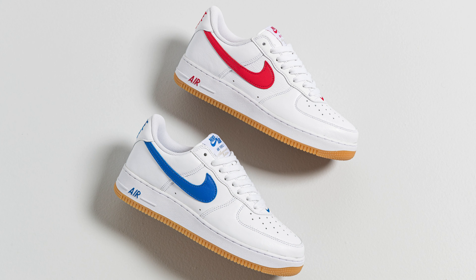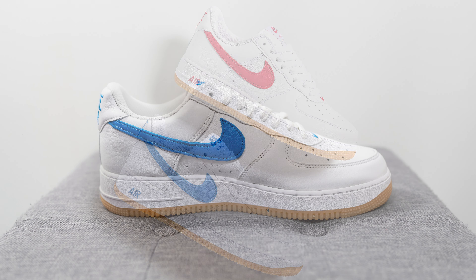With this year being the 40th anniversary of the Air Force One, Nike is releasing a series of colorways inspired by this story. This pair released a few months back alongside a white and red pair, both retailing for $150 USD or $190 Canadian. The official colorway for this one is white, royal blue, and gum yellow.